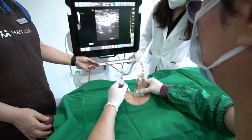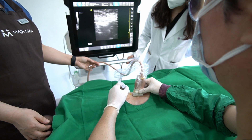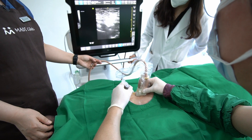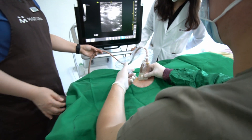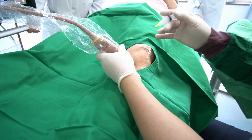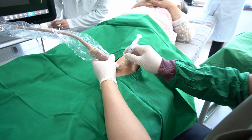As a right-handed practitioner, holding the ultrasound probe in your left hand and the needle in your right hand, two primary techniques are typically used: the horizontal approach, where the needle moves from right to left, and the vertical approach, where the needle moves away from your front towards the opposite side.